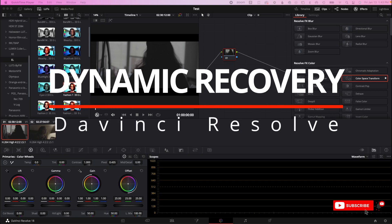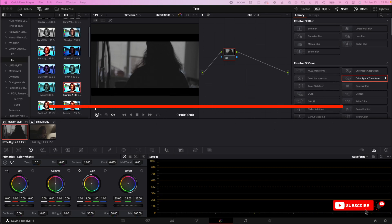I have a video for you guys today that I wanted to do just to show you the dynamic range that you can recover and pull back and manipulate with the correct camera. As you guys know, I have the Canon R5, Sony A7S3, GH5, and Blackmagic 6K.